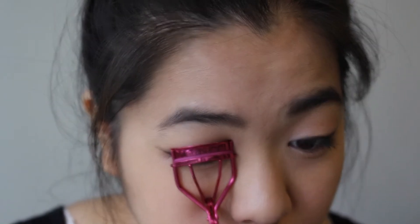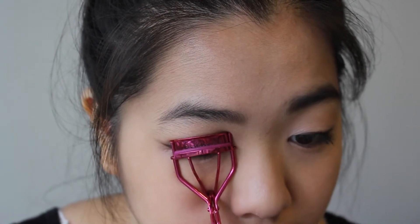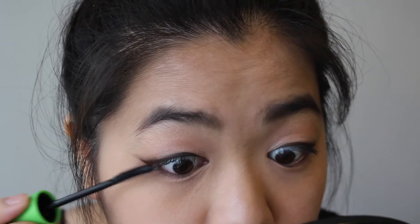And now of course we have to curl the lashes — never forget curling the lashes. And here I'm just using my CoverGirl Clown Crusher mascara. But if you have a brown mascara, you can use that as well, but I don't so I'm using a black one. So that's the eye done.